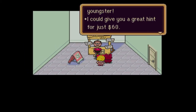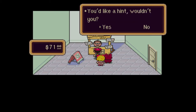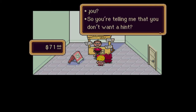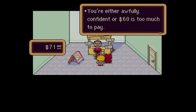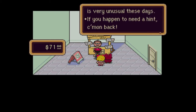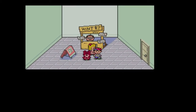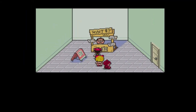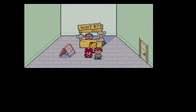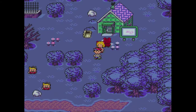Wait a minute, youngster. I could give you a great hint for just $60. You'd like a hint, wouldn't you? No. This money's for someone else, not you. So you're telling me you don't want a hint - you're either awfully confident or $60 is too much to pay. A young man like you is very unusual these days. If you happen to need a hint, come on back. This is Hintman - not Hitman, Hint-man. You'll find him in various locations in this game, and you can pay him money to find out where you should be going in the story.